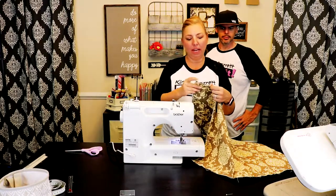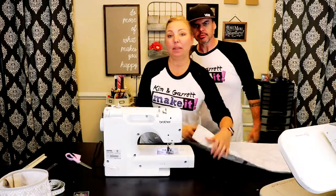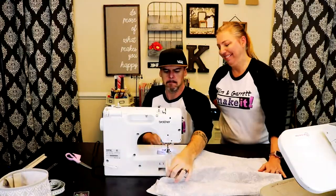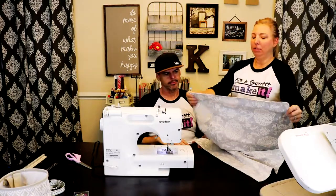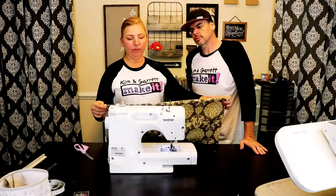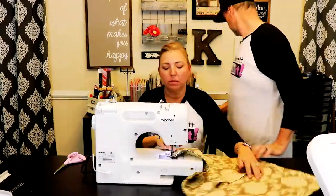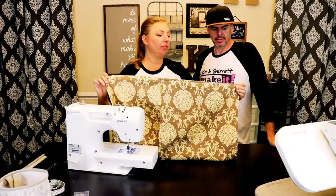Next step: take the pins out, flip it inside out. Now that we have it turned inside out, sew a half-inch seam all the way around. Good job — now we'll turn it right side out and stitch it another half inch. Now that we have it flipped right side out, we're gonna set our last half-inch top stitch right along the edges.